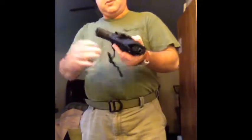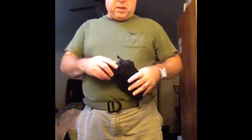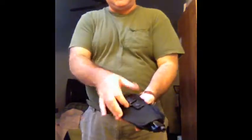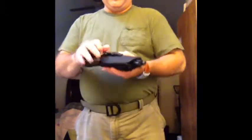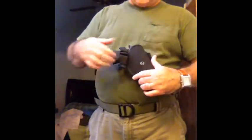Brilliant 92 nylon holster. This is a pretty neat way to keep your gun safe — it covers the trigger and it has two ways to release: you can go for the lock, or you can go for the button, just like that.